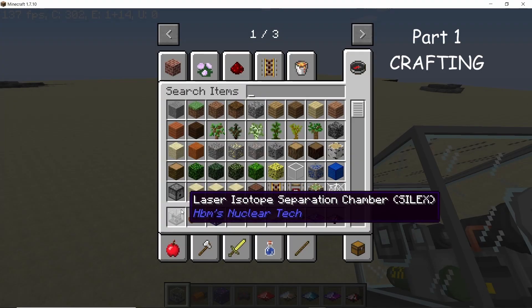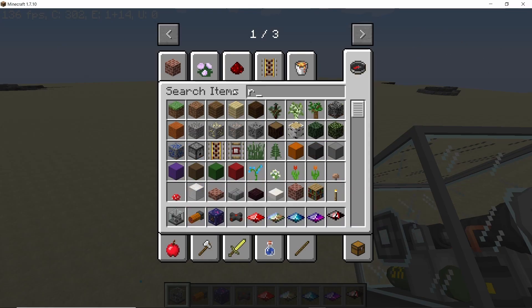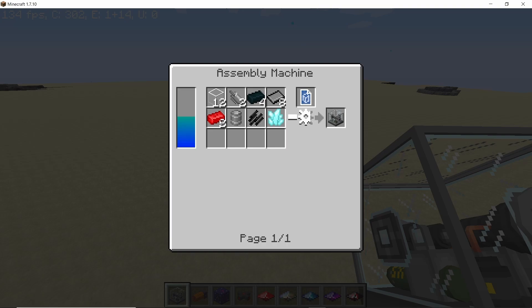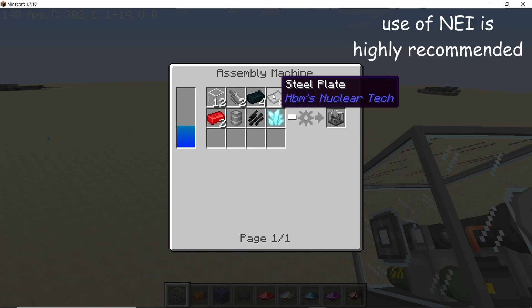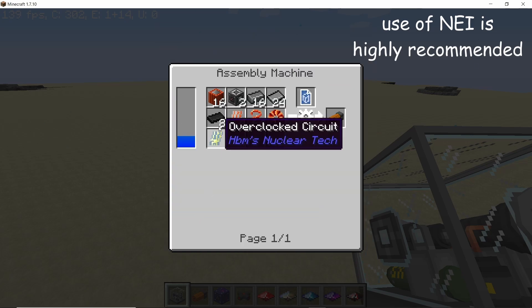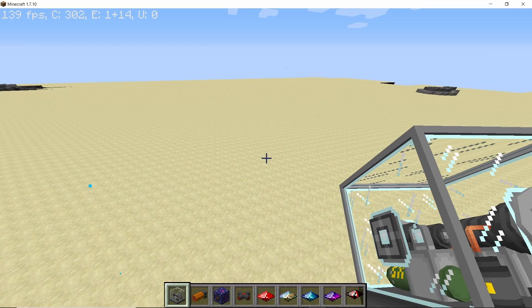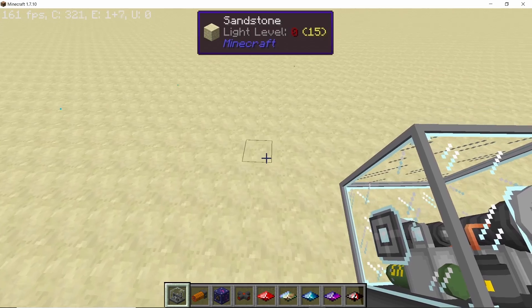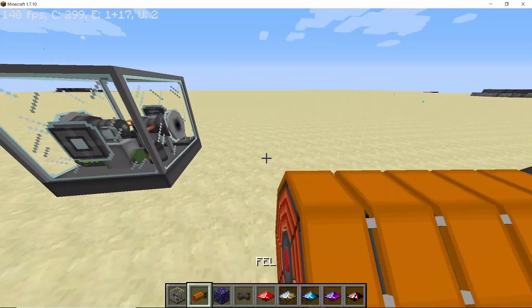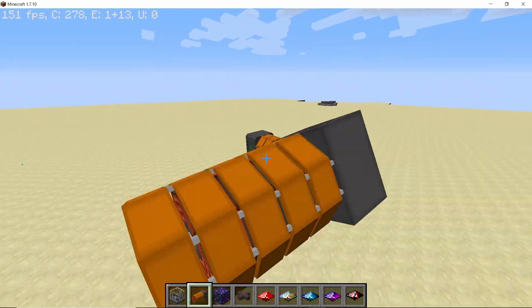We start the video with the crafting recipes for the Silex and the FEL. Both of them are crafted in the assembly machine. The Silex recipe is as shown on your screen right now — these are the materials you're gonna need. It is not a very expensive recipe. Then there is the FEL, which is crafted using the following components in the assembly machine. Both of these machines are to be used with each other — you need the FEL in order to use the Silex and actually separate the isotopes.